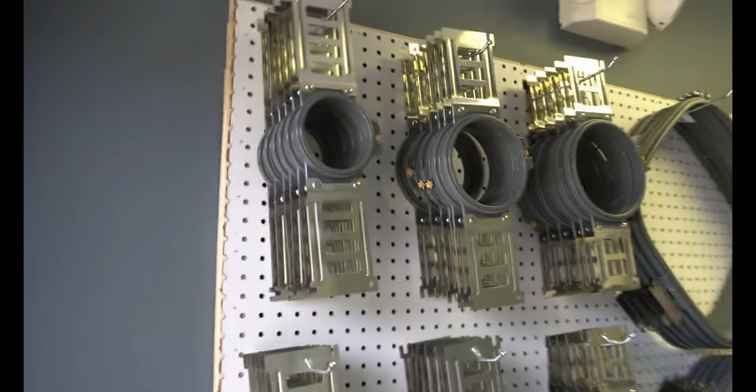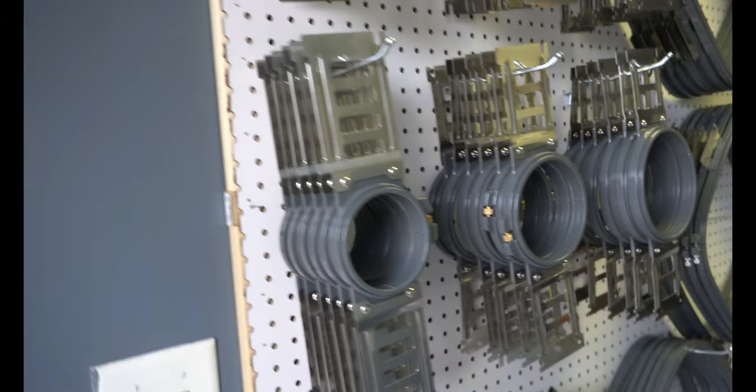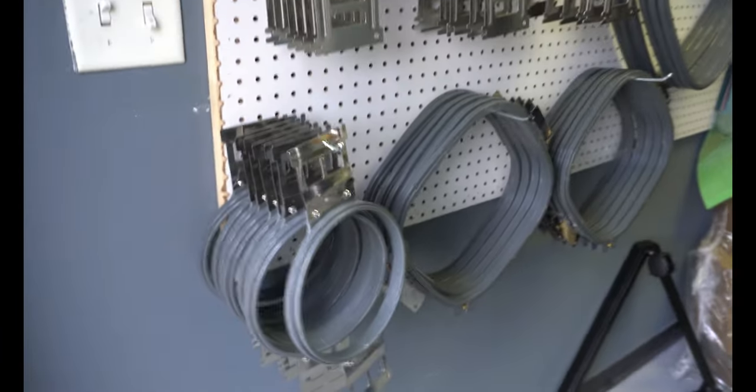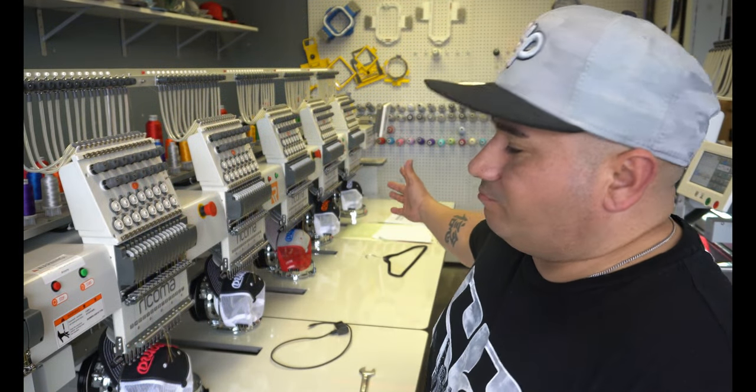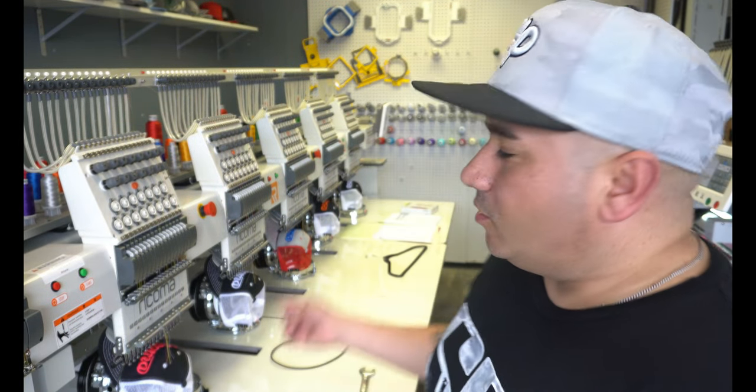Here are all the hoops that come with it — a lot of hoops. I think there's like 12 of each hoop, which makes sense: you can have six running, and while those six are running, you can set up the next six. So you get all these hoops with the machine. That is the unboxing — whatever we want to call it — for the CH2-1506.